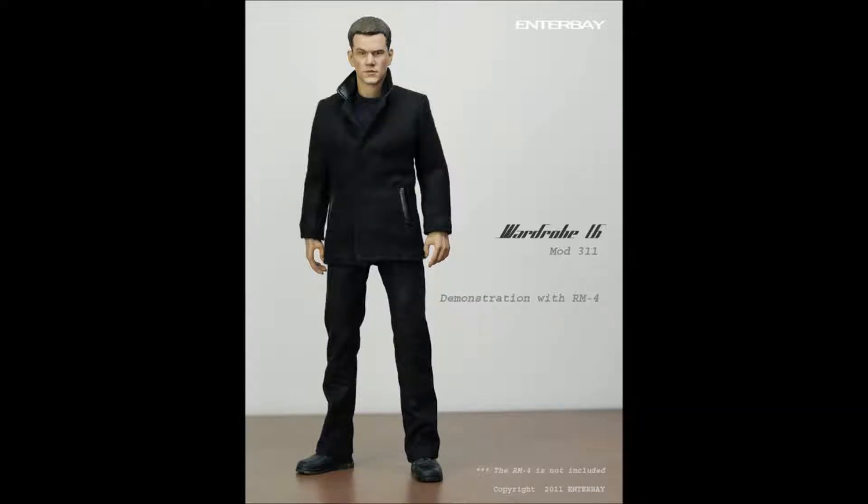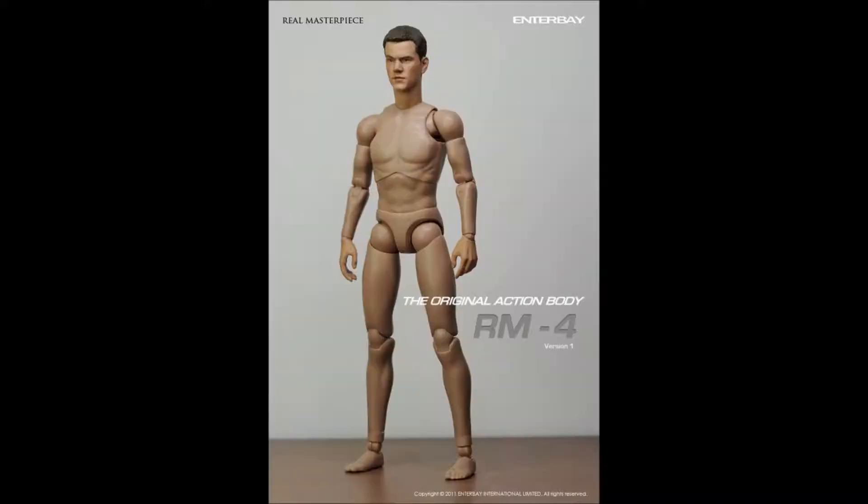Hi guys, I just wanted to make a quick video about the new body coming out from Entebay. What they're doing is a similar thing to what Hot Toys have done in the past — they did their African-American body with the head sculpt likeness of Obama. Well, Entebay are bringing out a new body, and as you can see, it has a really good likeness of Matt Damon.